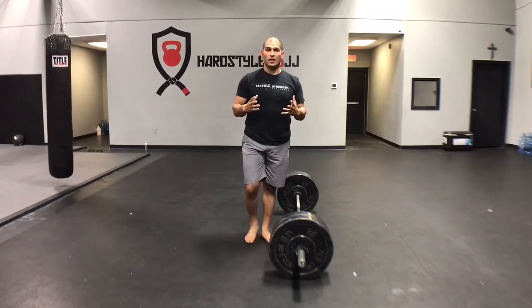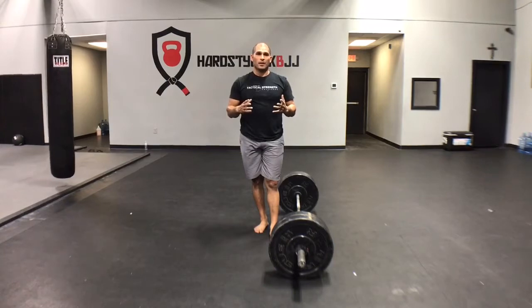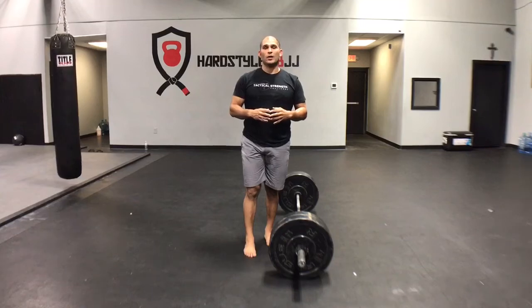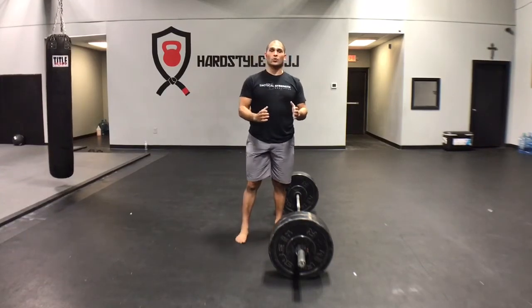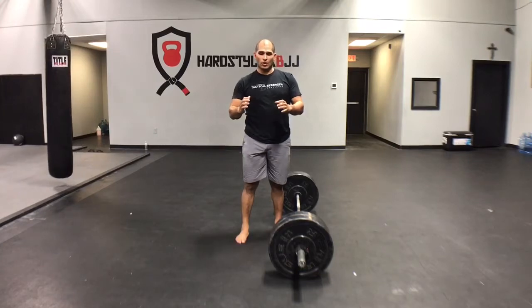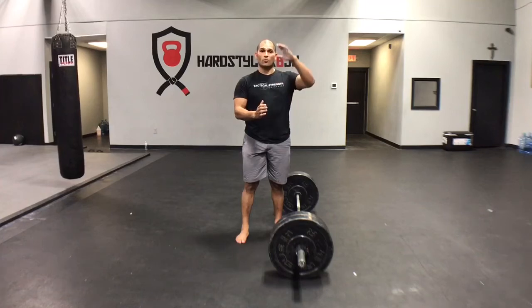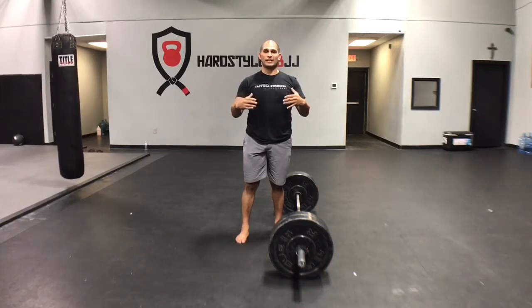A great explanation of what the wedge is was actually by SFG team leader James Solstrom. He gave a really simple analogy: imagine taking a wooden wedge, like something that you hold the door open with. You take that solid wooden wedge, and you jam it underneath the door — what happens to the door? The door begins to rise. And when he said that, it completely clicked in my head as I was trying to find a better way to explain that to somebody.